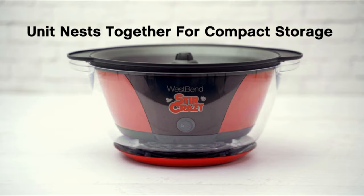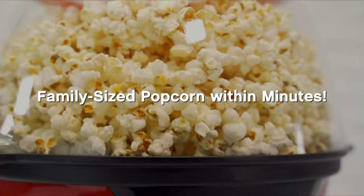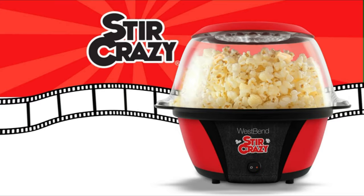This tabletop popcorn machine comes equipped with a motorized stirring rod that produces larger kernels and more pops per batch. The automatic reversal function prevents kernels from getting stuck. Easy to clean and use — the non-stick coated popping plate wipes clean easily. Simple to store too, as the nesting design allows storage in almost any space, and includes a built-in no-tangle cord wrap.